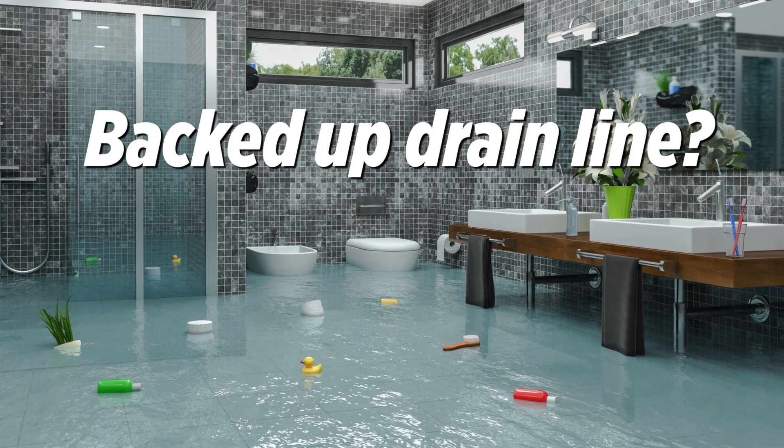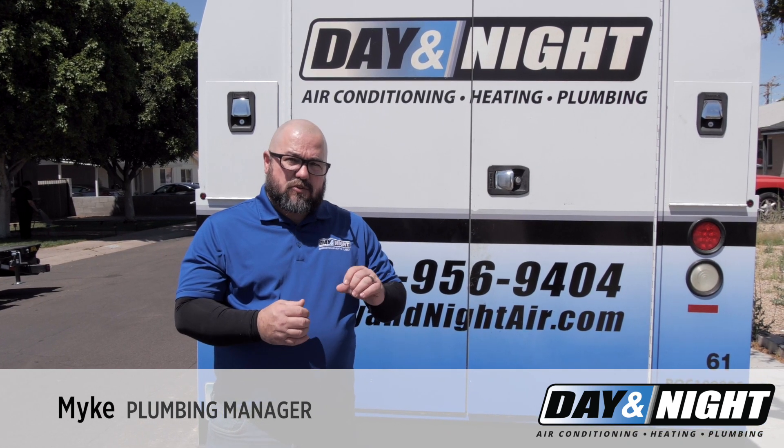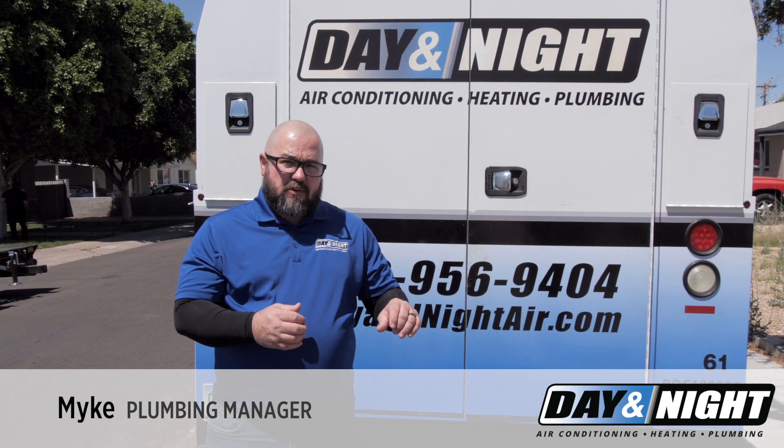Typically a customer will call, they have a backed up line. We'll send one of our plumbers out to run a drain cable to try to free up the sewer line and get it flowing.